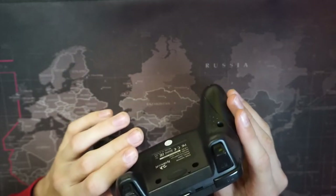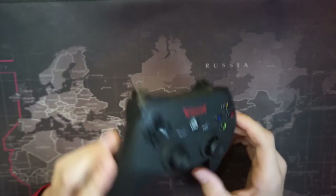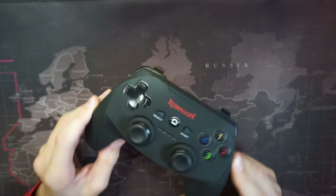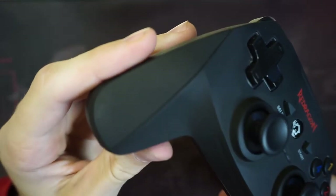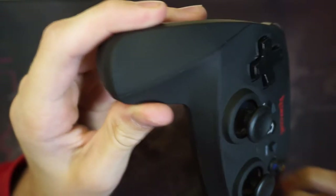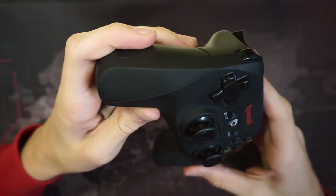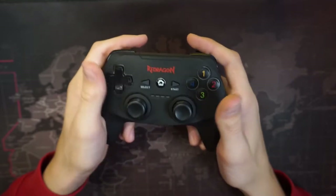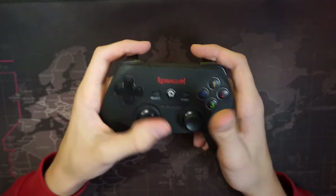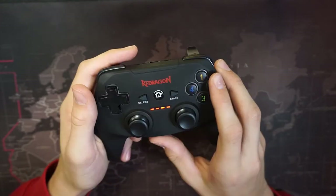First of all, the material — it's coated with a rubber coating, and you can see there are little squares on it to give you a better grip. It feels really good once you get it in your hand.